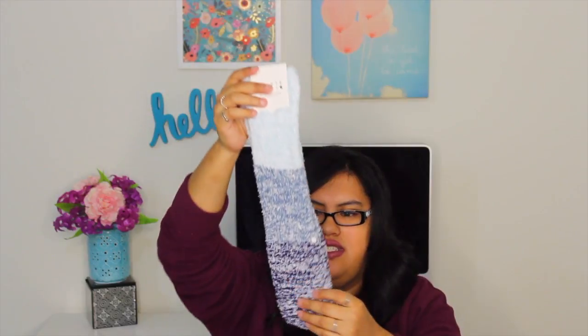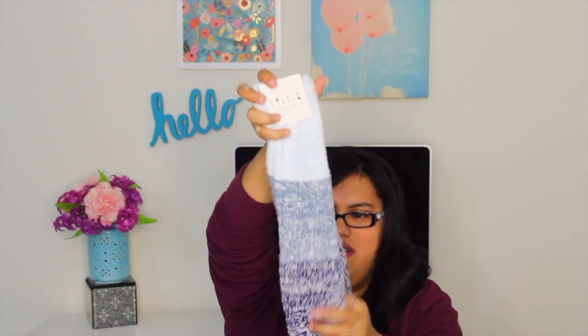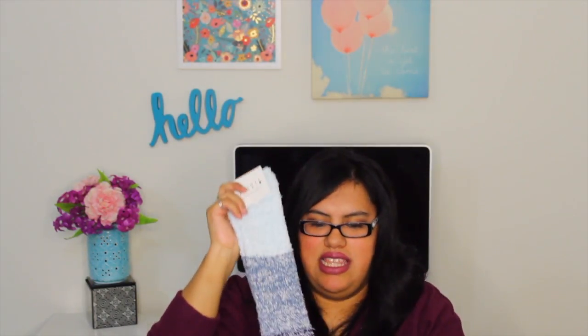Next up is from Point Studio — it's aloe-infused cozy socks in blue. They actually do smell kind of like aloe, which is nice. These are perfect for winter so I will definitely be using these.